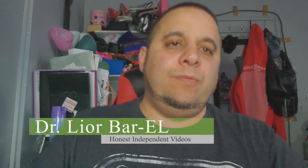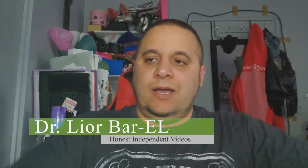Hello guys, this is Dr. Lior Bar-El and today I have a good review update. As you guys know, with the Mavic Mini Pro — definitely check the end of the video, I have an entire playlist for y'all of all the things that I recommend you guys get.